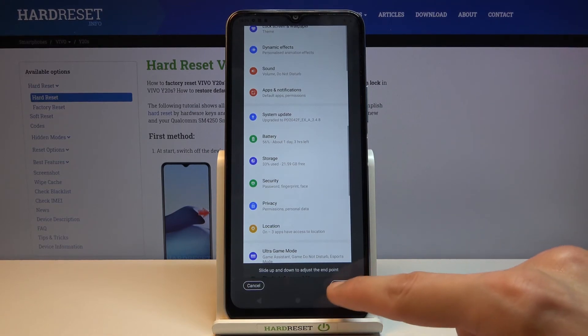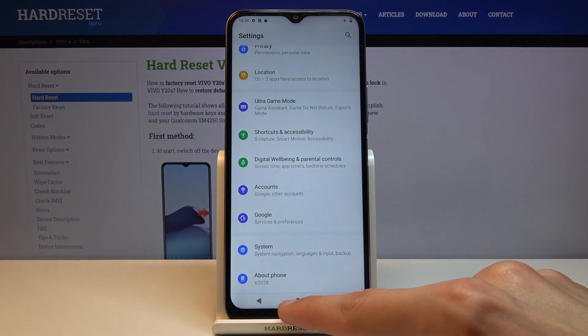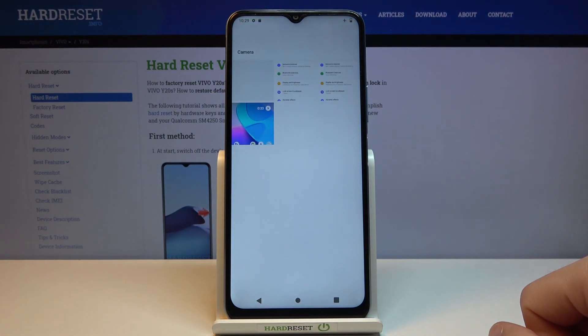Once you're satisfied, simply tap on Save. And as you can see, this is our screenshot now. All the screenshots that I've captured can be found in the photo gallery — so let's open that up to see what we have.